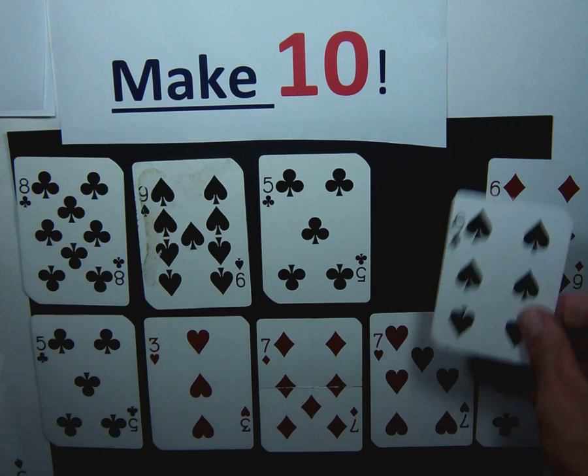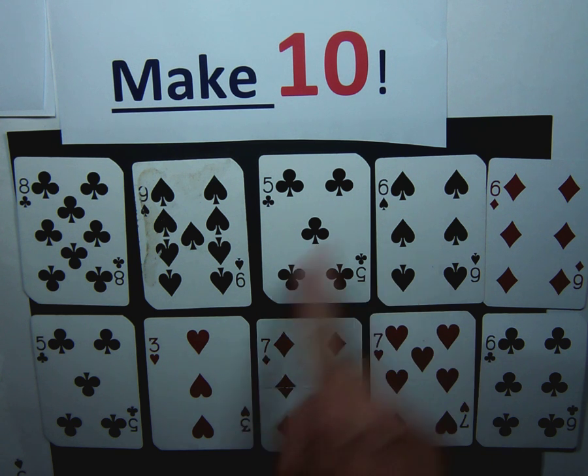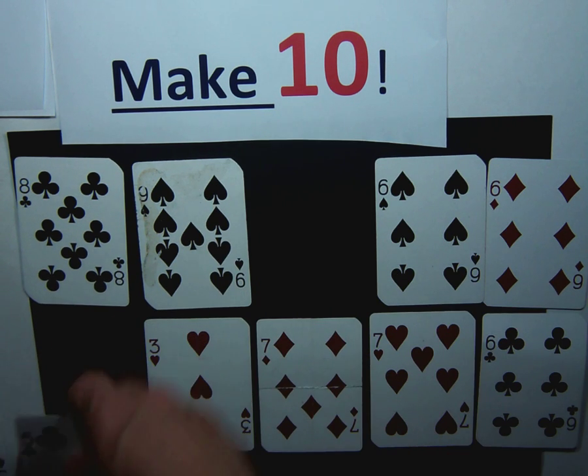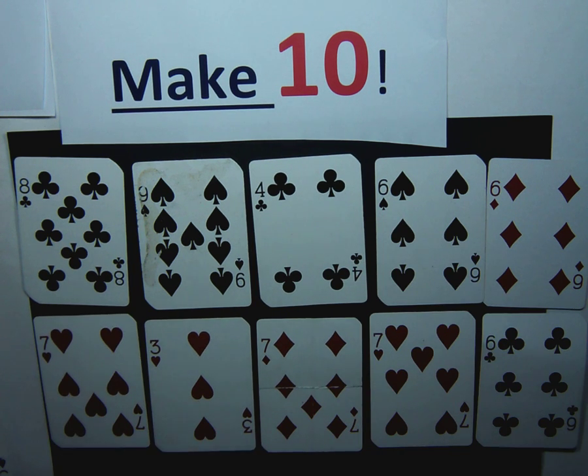I'm going to replace the cards. Then I have six and three — that's nine, I don't have a one here. But I have five plus five, and I can add those two together to make ten. You keep replacing the cards as you take them away and taking turns making ten.